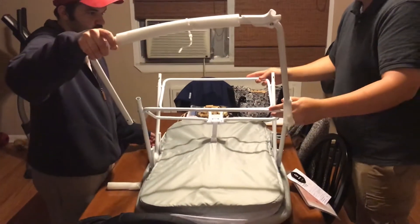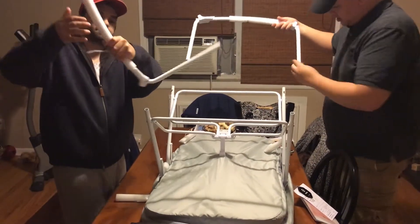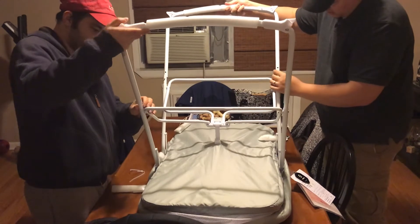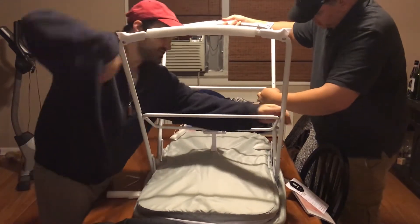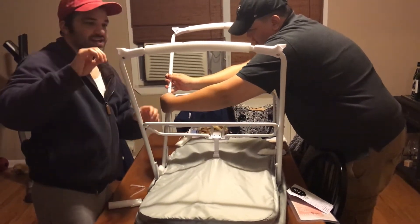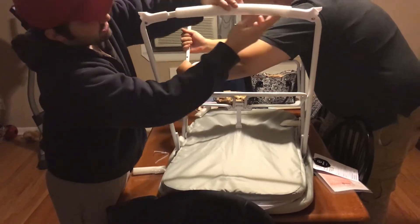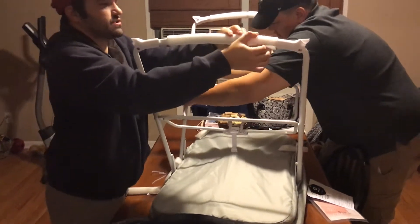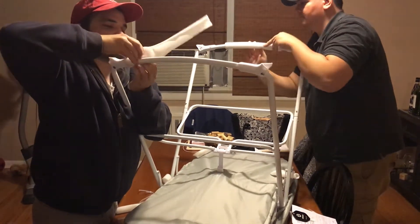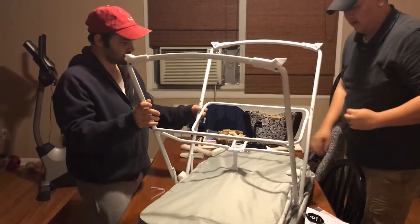These probably go — oh, that makes sense. I just don't know where the holes are. Oh, it spins around this way. Okay, so it spins around this way. It should be fairly easy since it's a travel bassinet — it shouldn't need any tools.